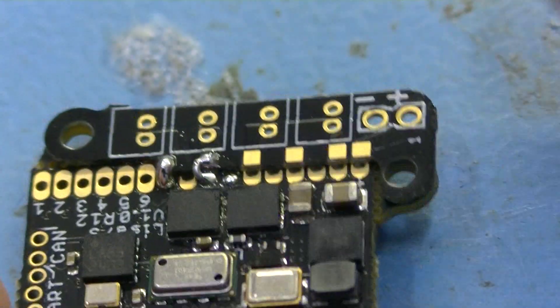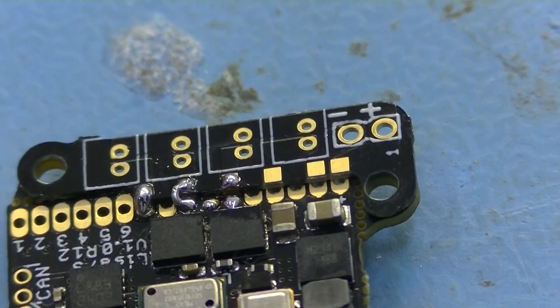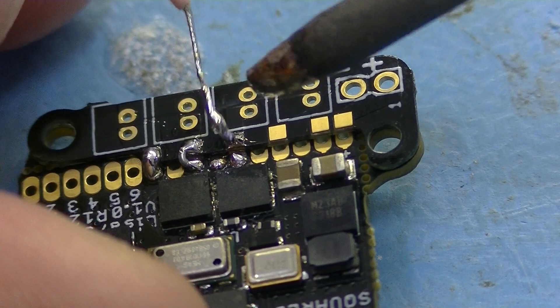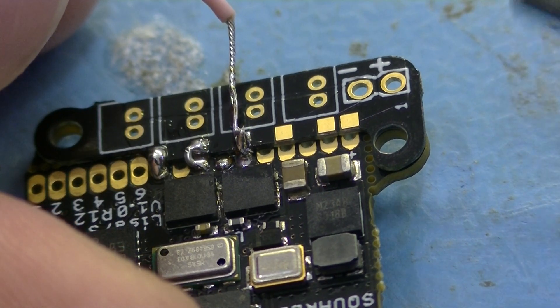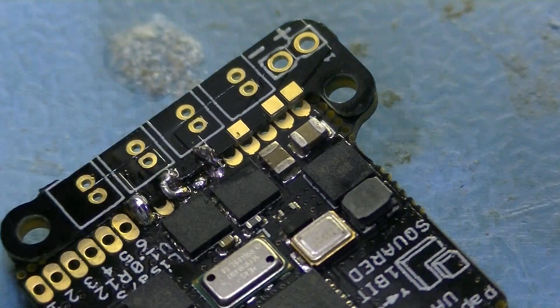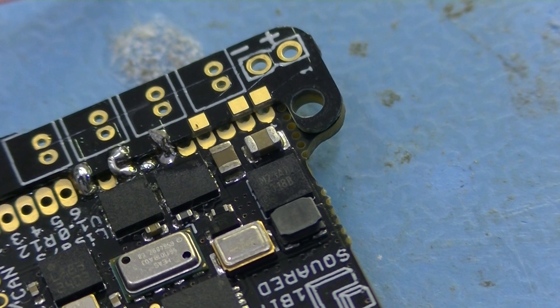Finally, you can make it easier by using a small wire. Place some soldering on the pads and on the wire, then place the wire between the pads to make a connection. Use the wire to get the soldering across. In this case, even with a large soldering iron and a high temperature, it seems to be doable. Cut the remaining piece of wire away.